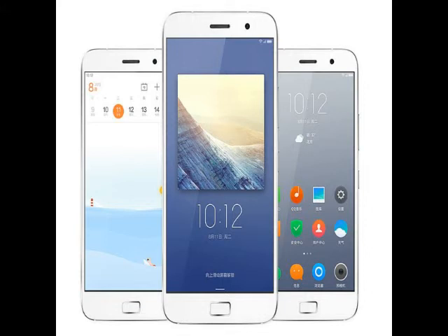The ZUK Z1 smartphone measures 155.7 x 77.3 x 8.9 mm and weighs 175 grams. The model launched in China supports both 4G LTE bands used in India: FD-LTE band 3 at 1,800 MHz and TD-LTE band 42 at 2,300 MHz. Other connectivity options include Bluetooth 4.1 and Wi-Fi 802.11 a/b/g/n/ac.